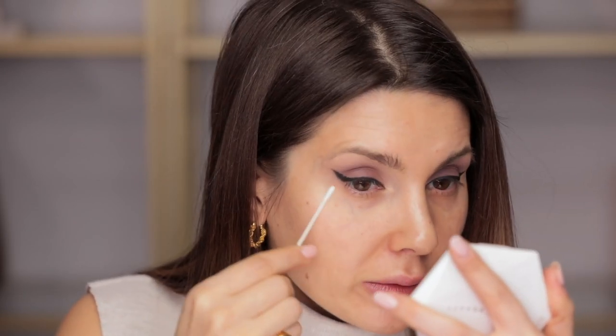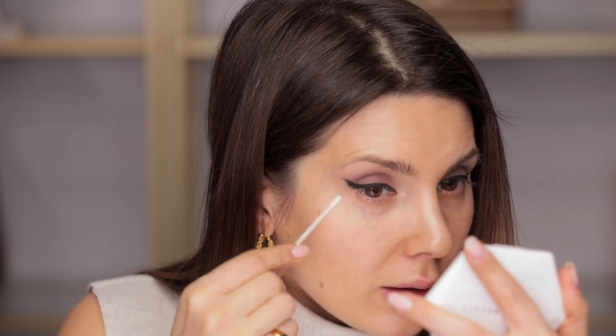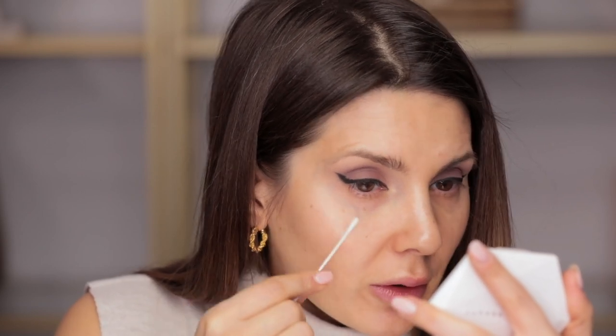Next step would normally be to wipe away all the fallouts from the black eyeshadow. I don't think I have any because I worked very slowly — I work very slowly when I work on myself.